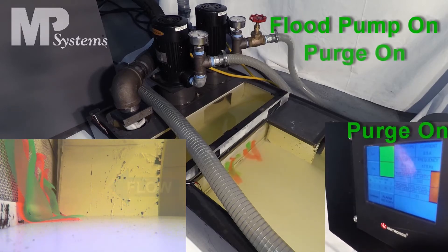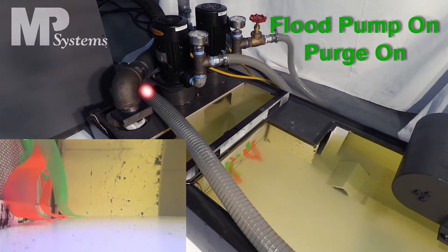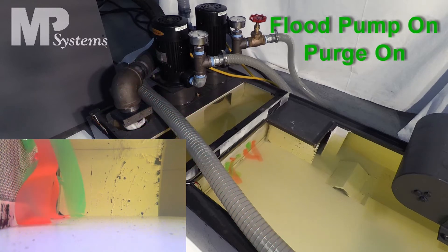When the Purge is switched on, the fluid flow is reversed. The streamers show this and begin to follow the fluid flow from the clean side on the left to the dirty side on the right.